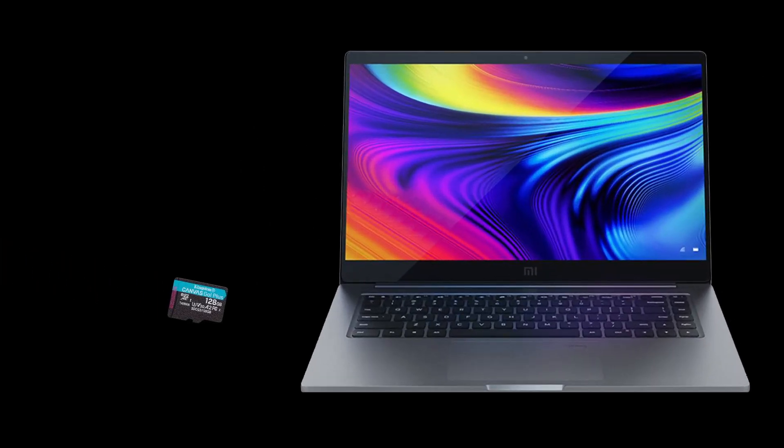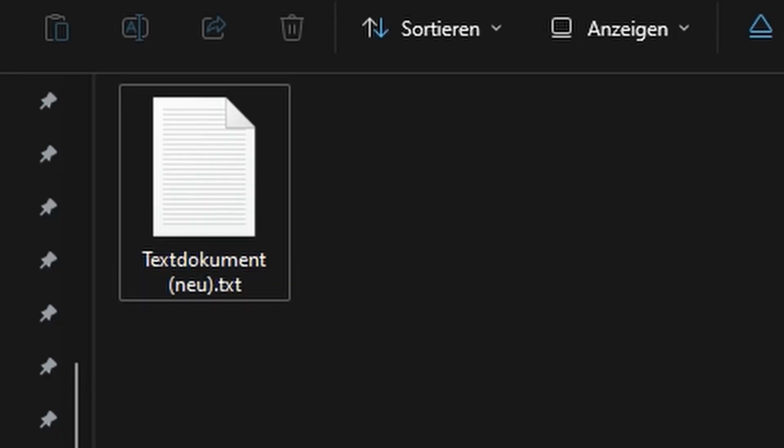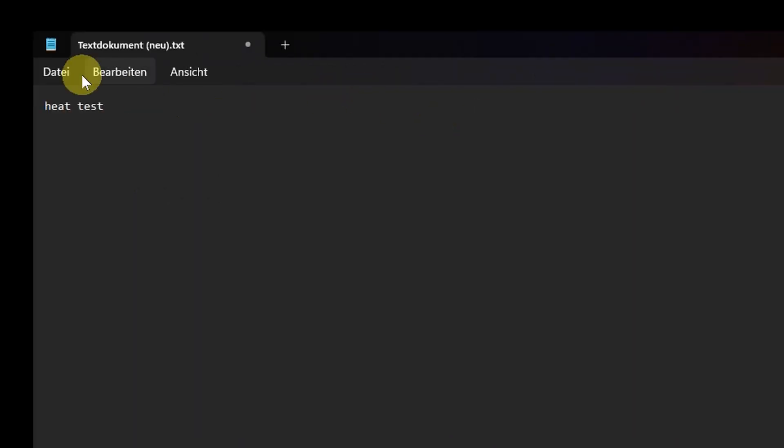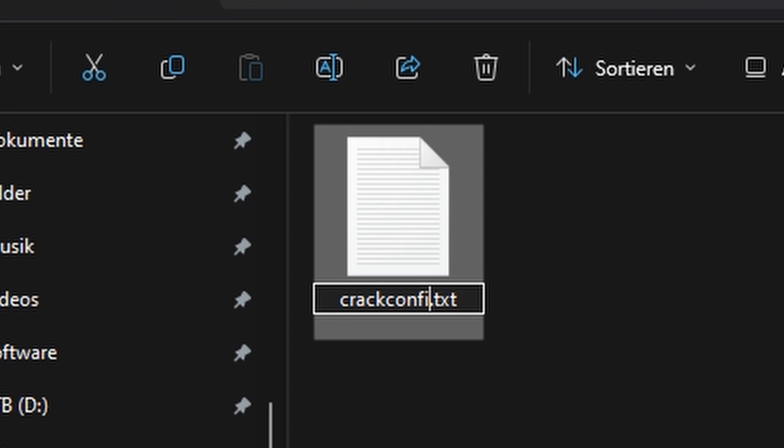This is the procedure. Insert the SD card into your PC. Create a new text file on the card and open it. Type these two words: heat, test. Now save and close the file. Rename the file to crackconfig and remove the .txt extension.